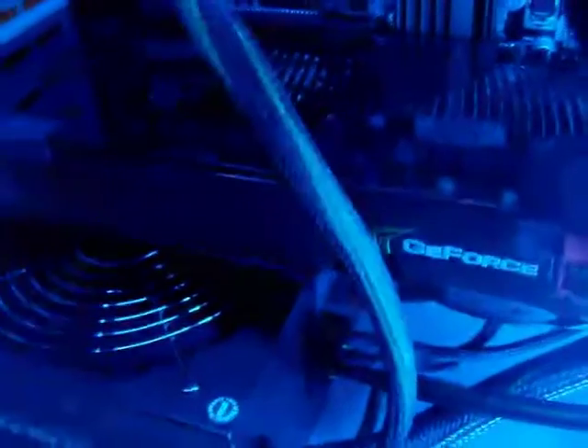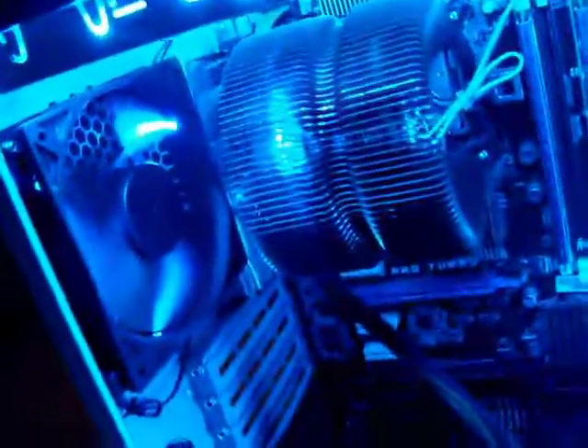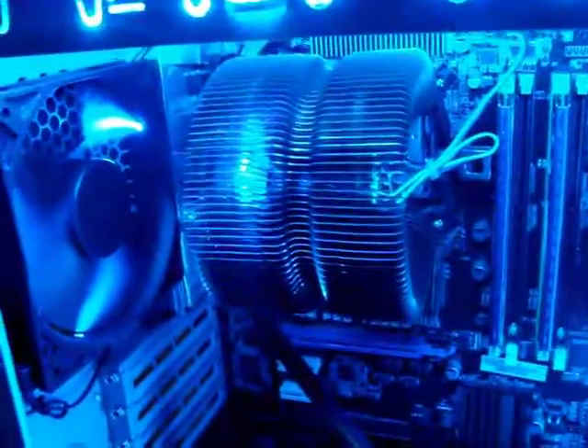That's the graphics card right there — the GTX GeForce 260. And like I said, I upgraded the CPU cooler; it's a Zalman, I forgot the model name. It's pretty cool — it actually cools the computer completely. The cores stay at about 20 degrees Celsius, or 30 when I'm playing games.